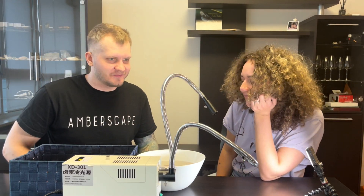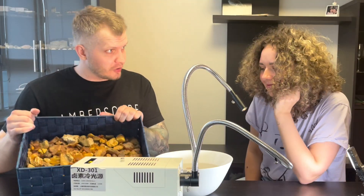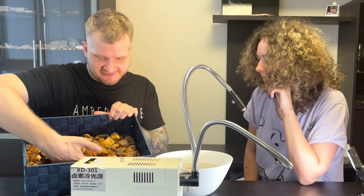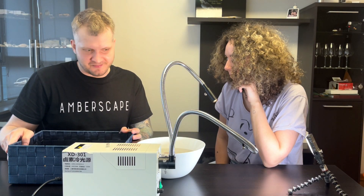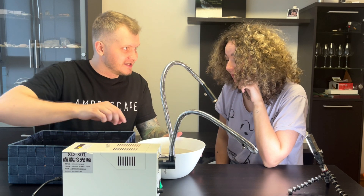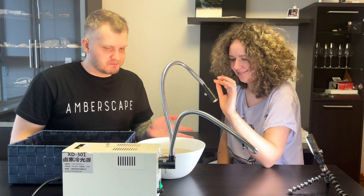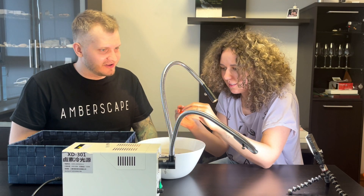We can turn the light on — it will help you to see inclusions better if there are any. In the big box, all of this stuff is probably without inclusions; that's just sea amber. And the ones in here have guaranteed inclusions. So your task will be to pick one of any of these and give it to me so I will work on it.